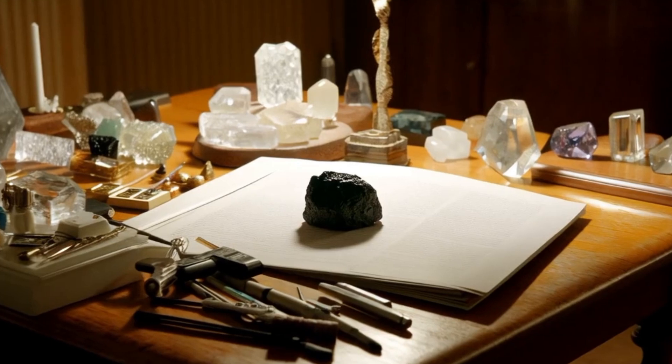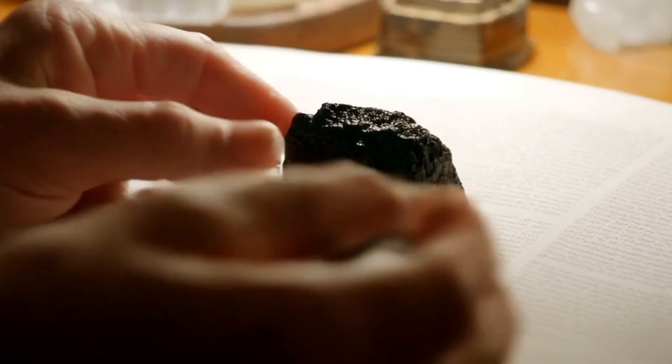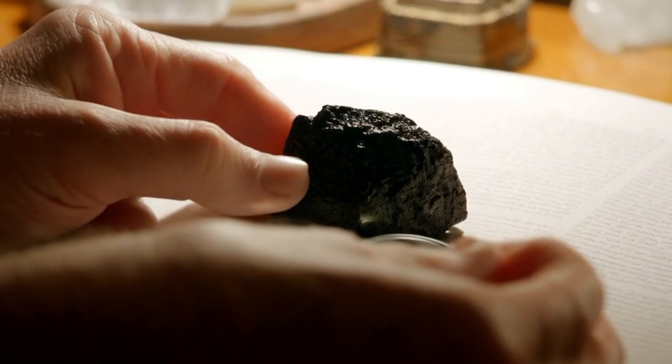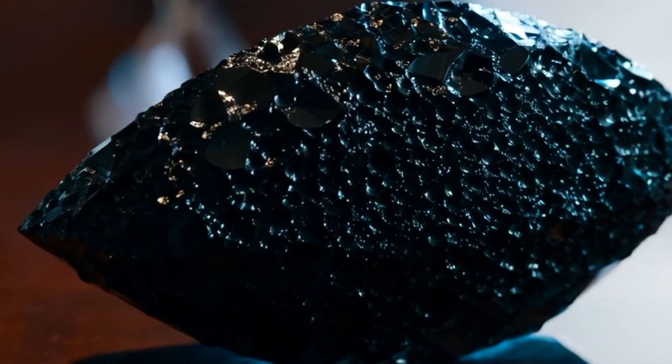1. Visual Inspection — Surface and Texture: Carbonado typically has a porous, rough, or granular surface, unlike the smooth appearance of regular black diamonds. Color: It appears dark black or grayish and may not have the same luster as polished black diamonds.